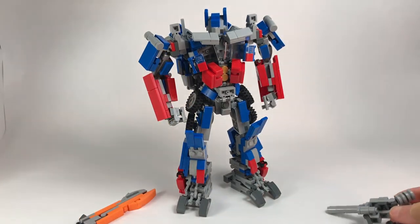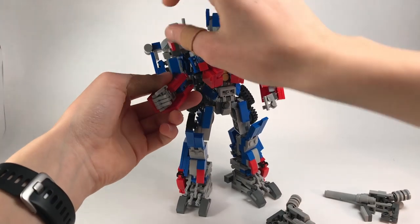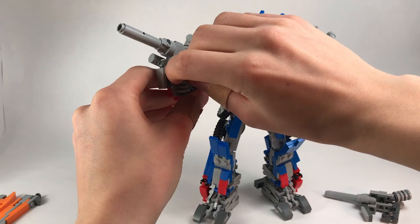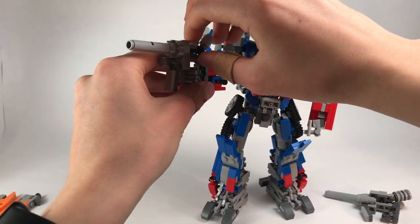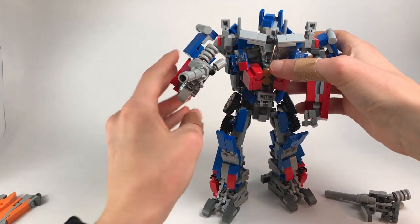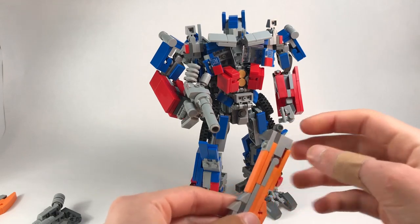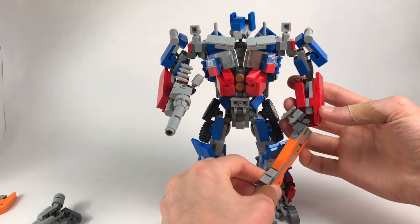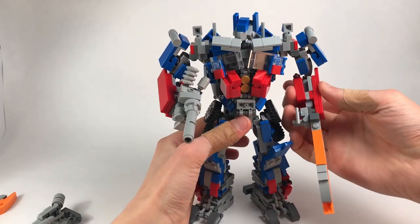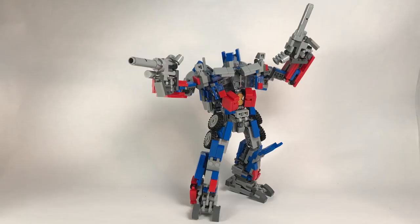Now we'll get into accessories — I just made his gun and his sword, two of each because why not. The gun just plugs into his hand, into there, and you kind of have to bring his thumb out a little bit. Yeah, pretty much have his gun in his hand — it's got all those weird little barrels everywhere. For the sword, this little bracket piece simply goes between his hand and his forearm, sandwiching in between them. It actually makes it really secure.